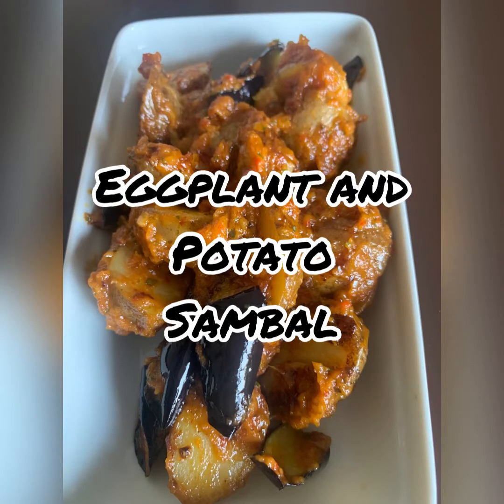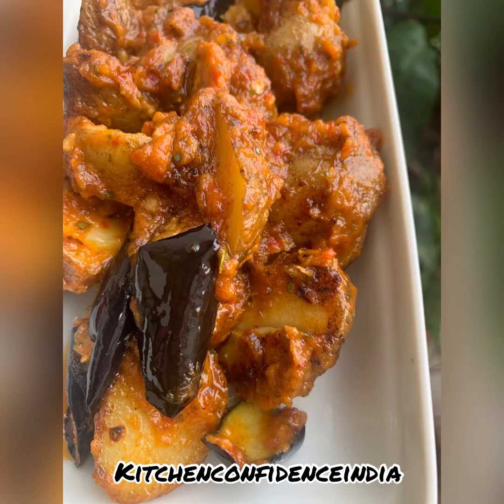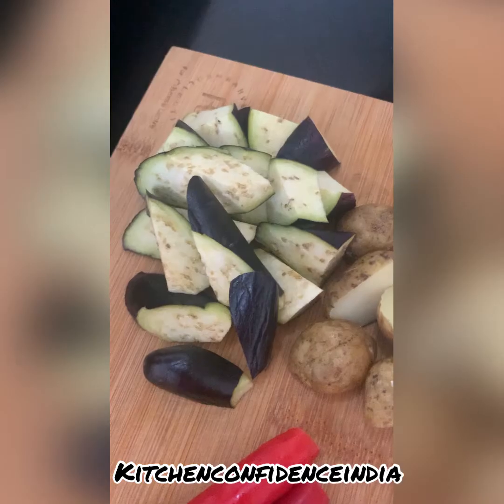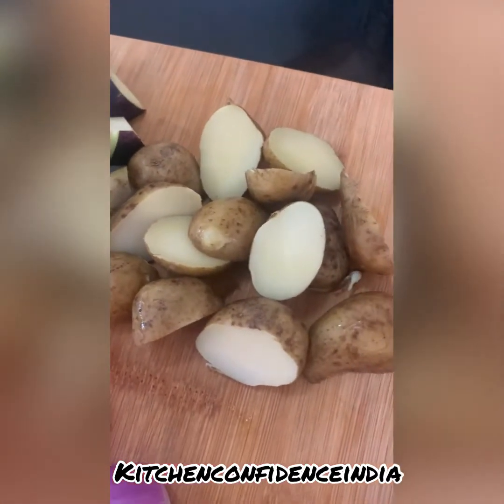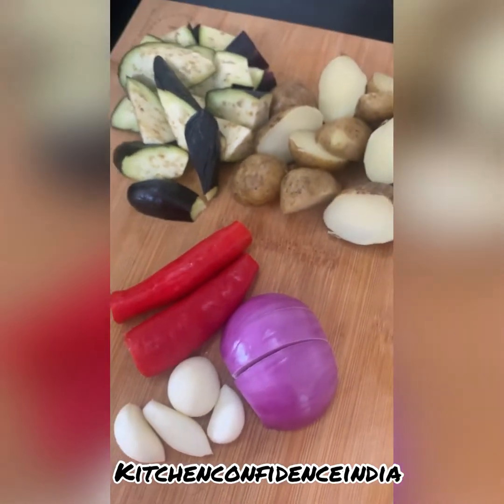This is a dish I really ate very often when I was living in Singapore. I do like Indonesian and Malaysian food, and the nasi goreng sambal was one of my favorites. The dish is really very flavorful and easy to make. Here I have eggplant, boiled baby potatoes, some fresh red chilies, onion, and garlic.